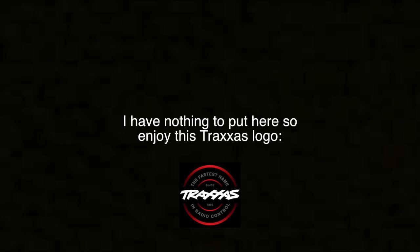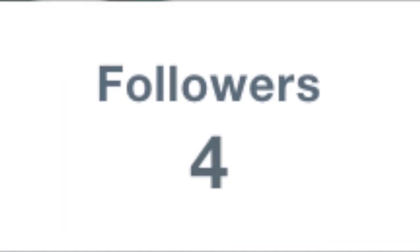Hey guys, before the video starts, I just wanted to let you know that I am going to try to start posting regularly on Twitter, so if you haven't already, go check it out — that probably applies to pretty much all of you watching. Enjoy the video.